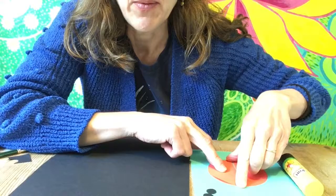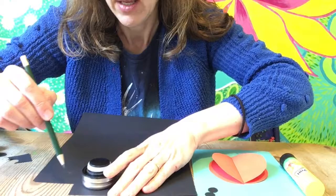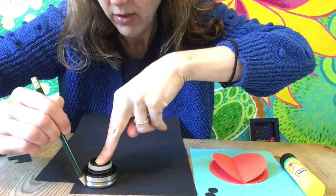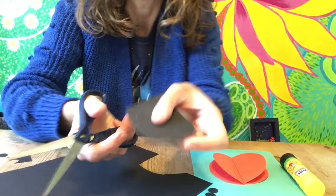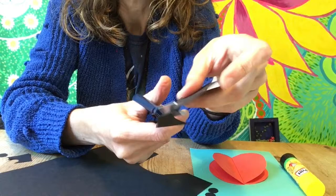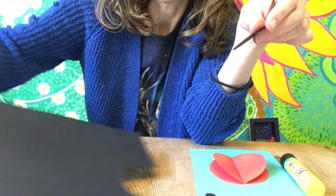I'll show you in a minute closer up, and then we need a head. So I've got another circle to cut out here. Draw around the circle, and to cut it out — it's quite tricky to cut out on a big piece of paper — so what I do is I cut out roughly the shape and then we've got the shape on the card and it's easier to go around. So you can cut around and around your shape. This is the bug's head, ladybird.